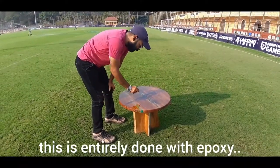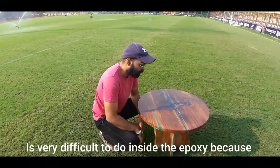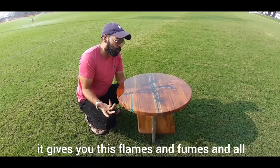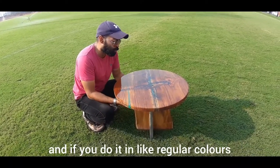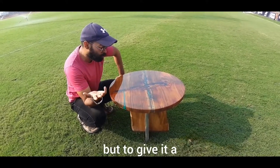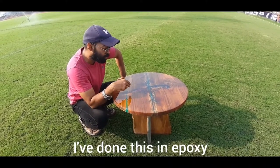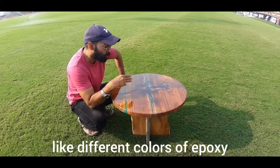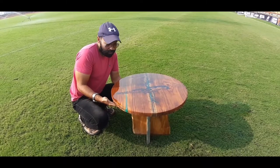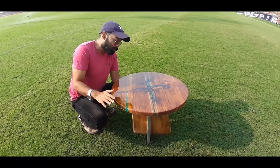The art inside is done entirely with epoxy — it's very difficult to work inside epoxy because it heats up and gives off flames and fumes. You can sometimes use acrylic colors, but to give it a more radiant effect, I've done this with different colors of epoxy. It takes a lot of effort and time.